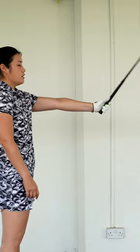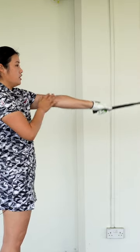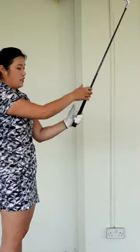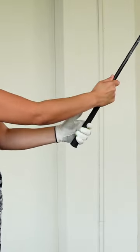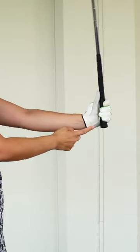Straighten your arms and cock the wrist — make sure the club face is square. If you have a really strong left hand grip, straighten your arms and when you cock your wrist, the club face will be really shut. Make sure when you grip with your fingers, this part of your palm has to be on top of the grip. This helps you to cock the wrist.